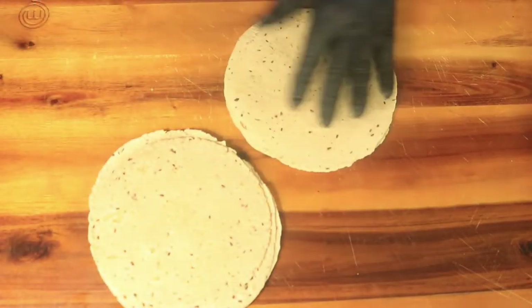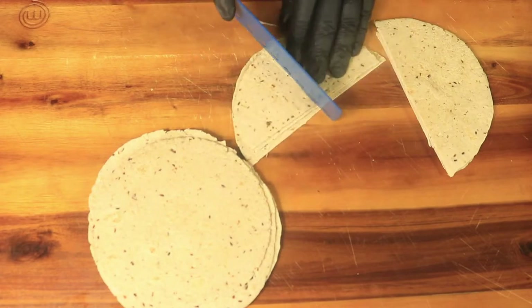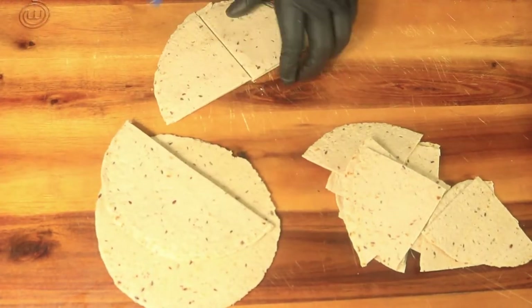Next I have wheat tortillas with flax seeds. I cut these tortillas up into triangles similar to Dorito chips. You can't go wrong with your own homemade tortilla chips — they're healthier and better than what you buy in the stores.